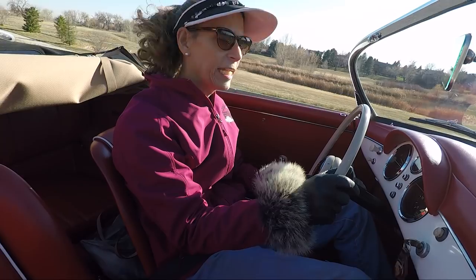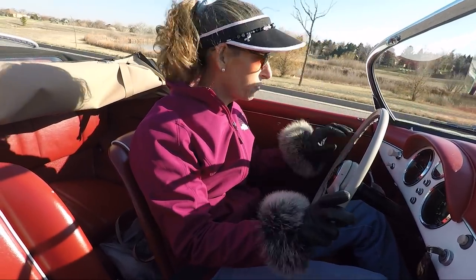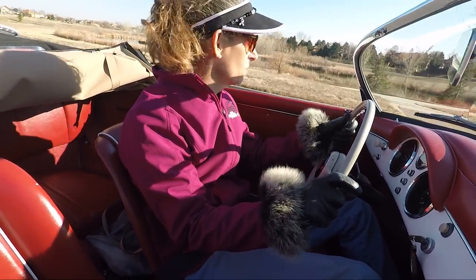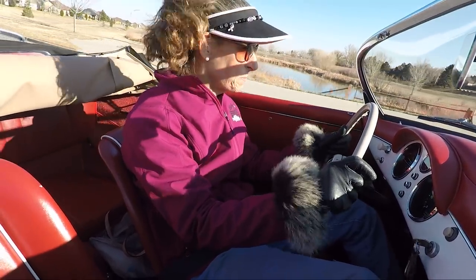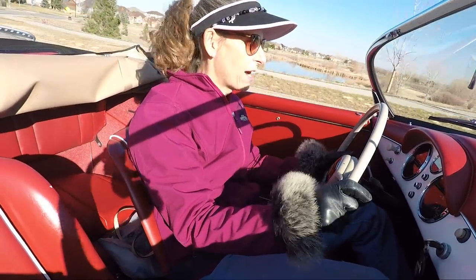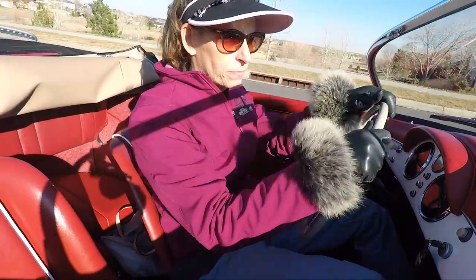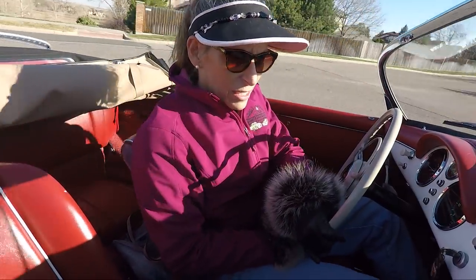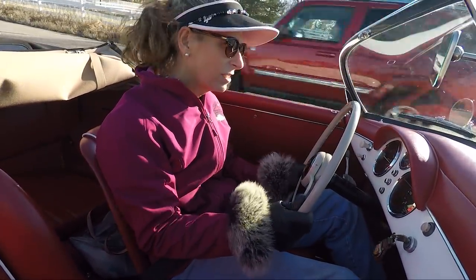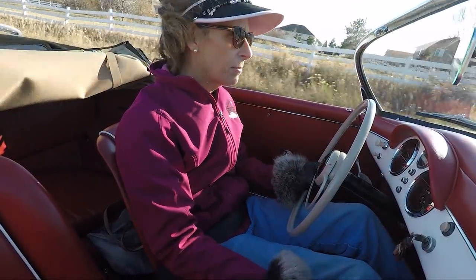The transmission is loud, but it shifts really well, which is strange. It did pop out of third a couple of times, so third gear must be a bit worn as well. Second is usually the one that gets used all the time and it's a bit worn — that's true on Ava too, with the synchros going on them, from people downshifting too hard. But this car downshifts great into second and really doesn't even need to be double-clutched.